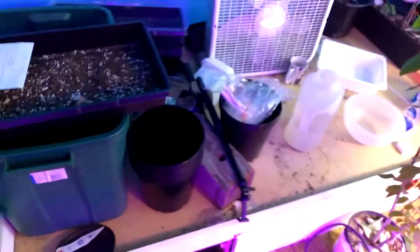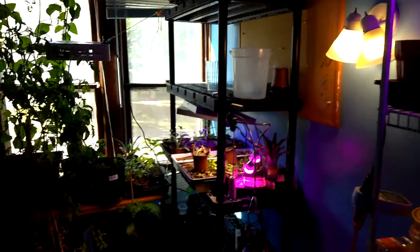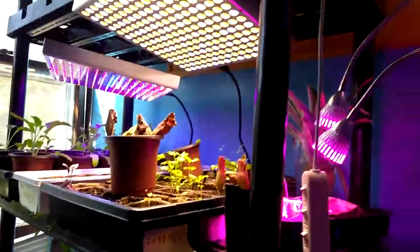This old bed — I'm going to get rid of it. I think I'm going to get another shelf just like this one. I was thinking of putting one here and one over there, or all the way up against the wall. I can get two-by-fours across the top and hang a bunch of grow lights, as well as put them up under here.